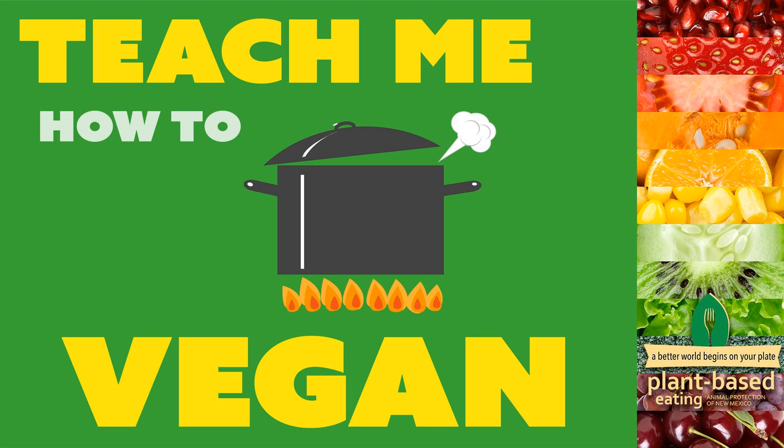Welcome to Teach Me How to Vegan, a podcast where we explore how to switch to a vegan diet. I'm Tony, a health educator, fitness instructor, and plant-based eating program manager for Animal Protection of New Mexico. I'm Mickey, a stay-at-home homeschooling mom and vegan cook who likes to play in the kitchen. Our family stopped eating meat in 2007 and we went vegan in 2016. Now we like to share with others what we've learned.